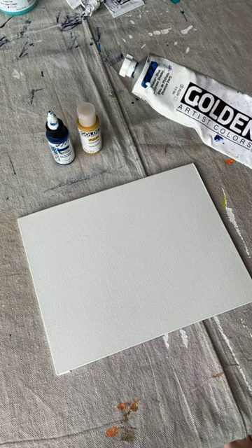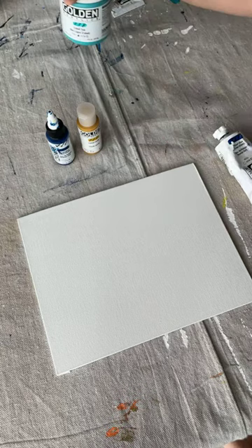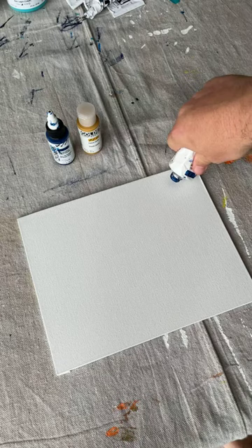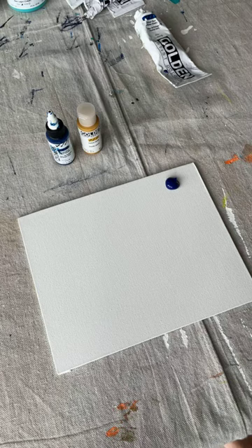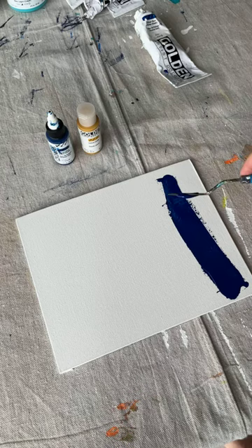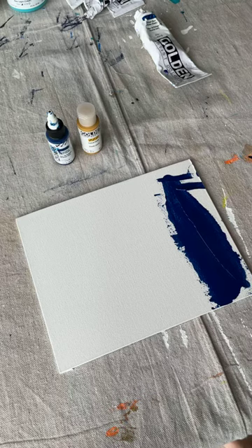The paint I use the absolute most is the heavy body paint. It comes in tubes up to about five ounces, and then you can get tubs of it. I'm starting to switch to tubs because I use some colors so much — teal is one of my favorites. A lot of times people describe it as sort of buttery, which I think is pretty fair. Think of a tub of margarine — it's pretty thick and it kind of holds its shape. You can still see some lines after spreading it, which is nice for texturing.